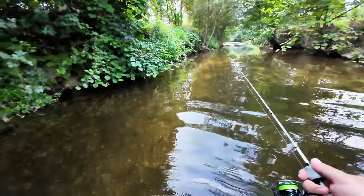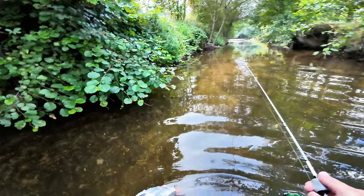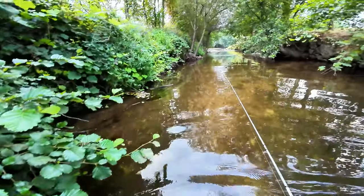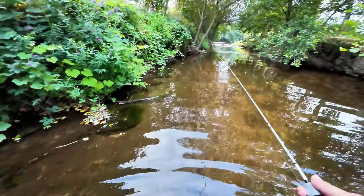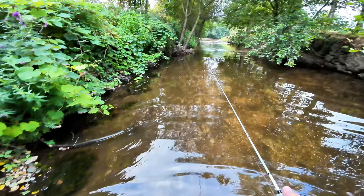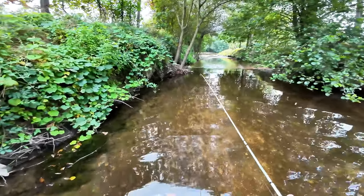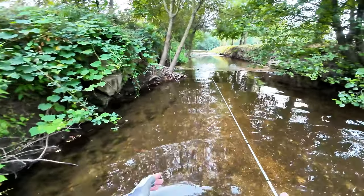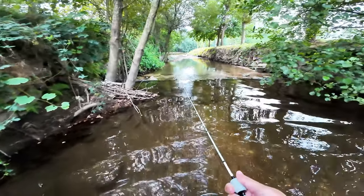I'll just do a couple of casts with this heavier weight — it's too heavy for the depth we have in here, even though it's just 0.6g. Then I'll give it a couple more casts on the open river to test the capabilities of the rod at the max of the cast weight.